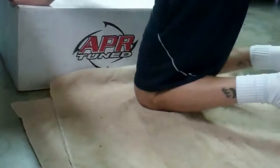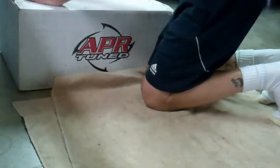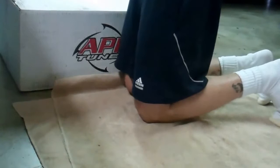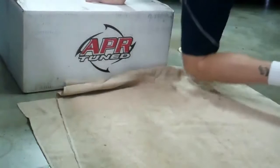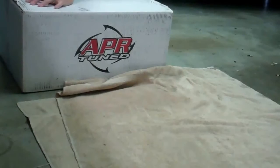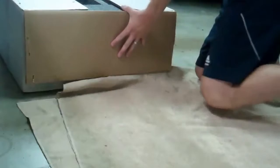Hey guys, I'm going to show you some unboxing of some parts I got in today. This is a pretty big day for me as this is probably the most modded I've ever done a car. This is the K04 Turbo. Excuse my attire — I just got back from my run and I was so excited I had to get right to it. I've been dreaming about this for a long time.